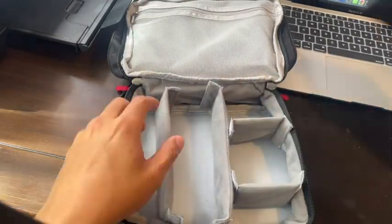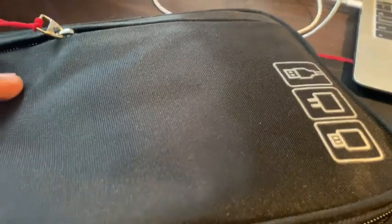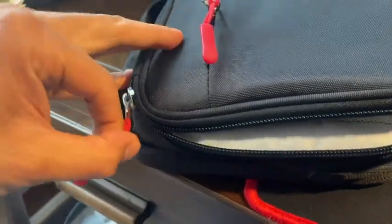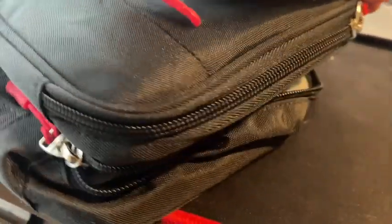I really like that in the second compartment it has velcro separators, so you can customize whichever way you want to organize your products and devices. The best part is that it's waterproof, so you don't have to worry about anything spilling on your electronics or devices.